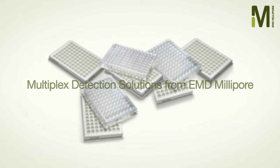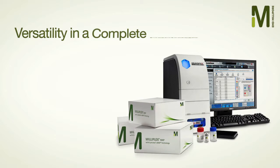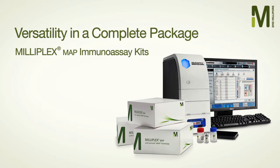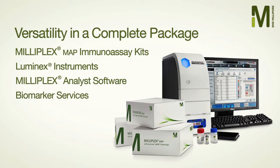Looking for quantitative immunoassay results simultaneously from multiple targets? Discover EMD Millipore's complete workflow solution for multiplex detection: Milliplex Map Immunoassay Kits, Luminex Instruments, Milliplex Analyst Software, and Biomarker Services.